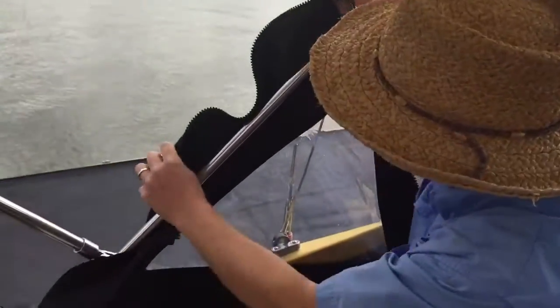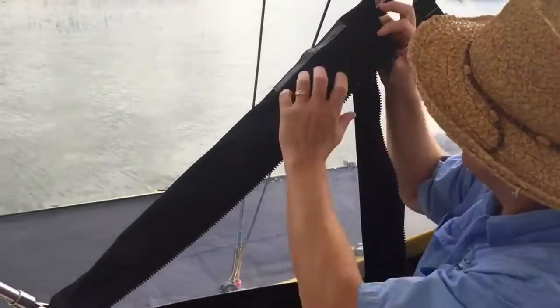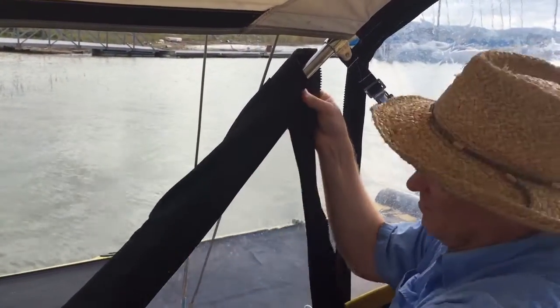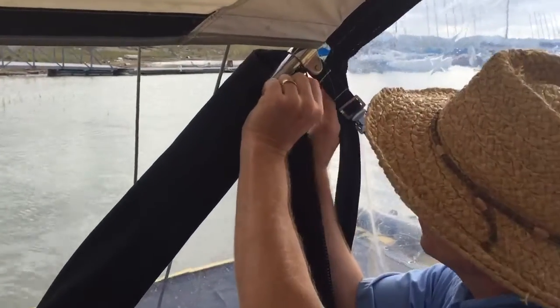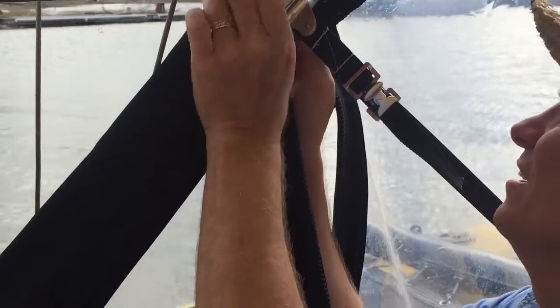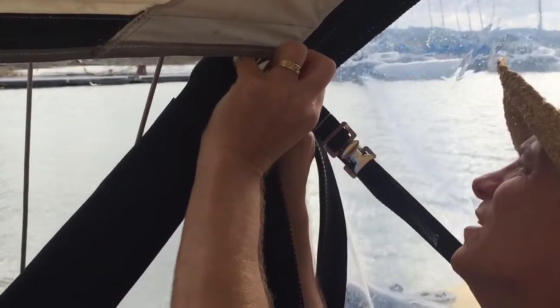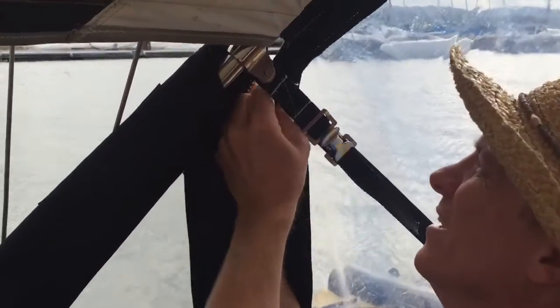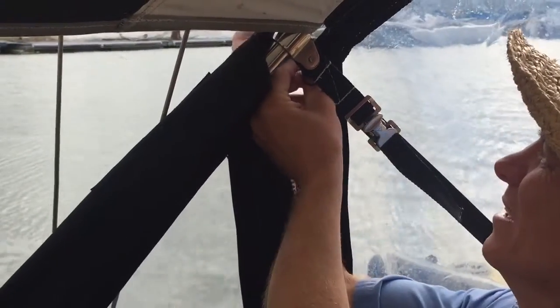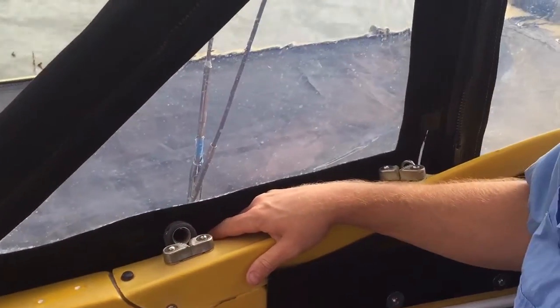The way these hook on is this goes onto this pole and you zip it up starting from the top — always from the top down. Get this one on here. It's easier to do when you're outside than inside. And then it buttons down on the outside.